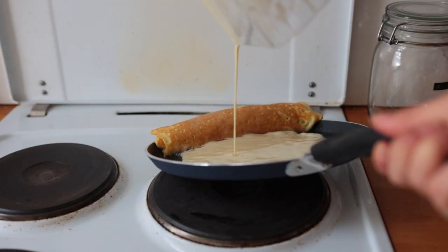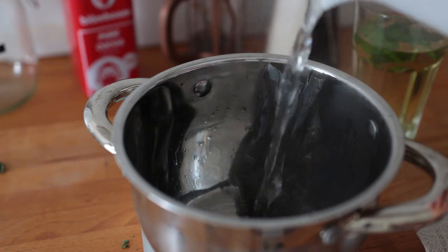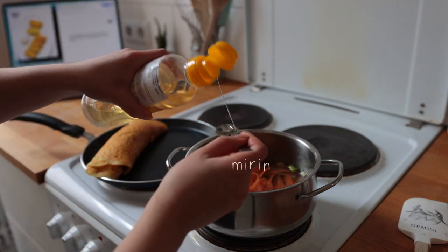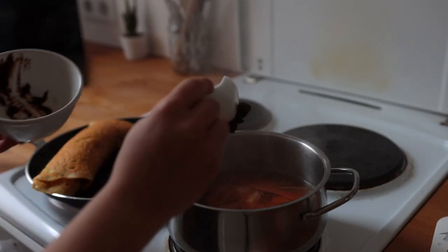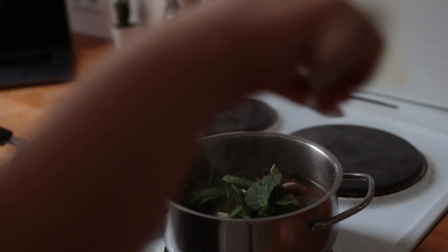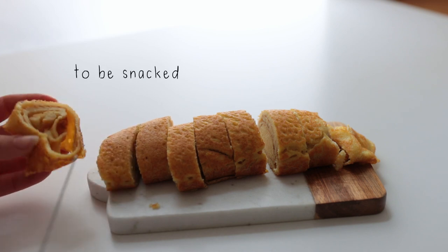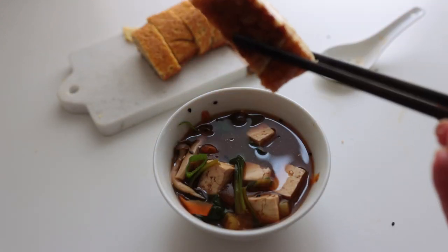After four rounds of rolling it seemed thick enough, so that's where I stopped — but do as many layers as you want. For the soup, after removing the kombu, I brought the stock to a boil for about two to three minutes, then brought the simmer down to medium and added the rest of the ingredients. The stock has a very intense, sea-like flavor I'm not used to at all. The assembled meal is so so good — a lighter breakfast, though I could have definitely added some rice.